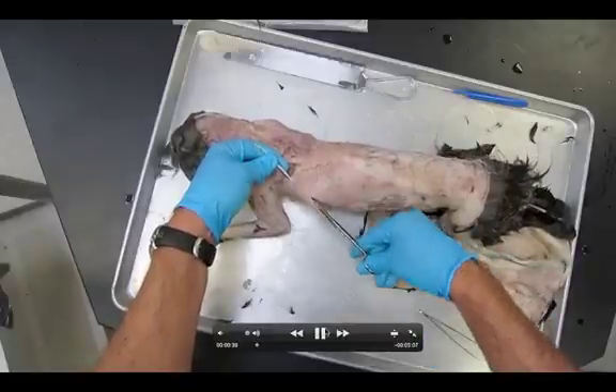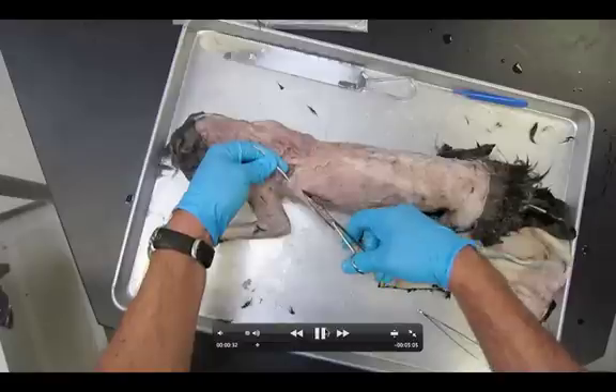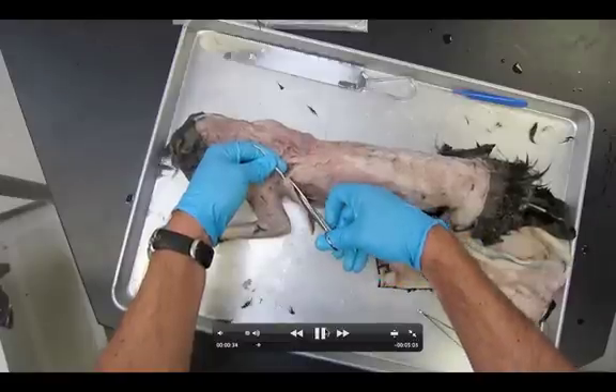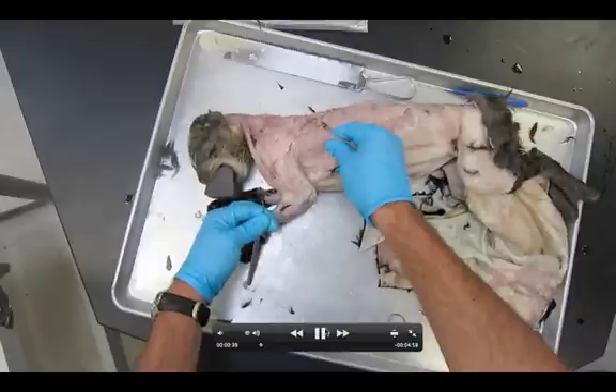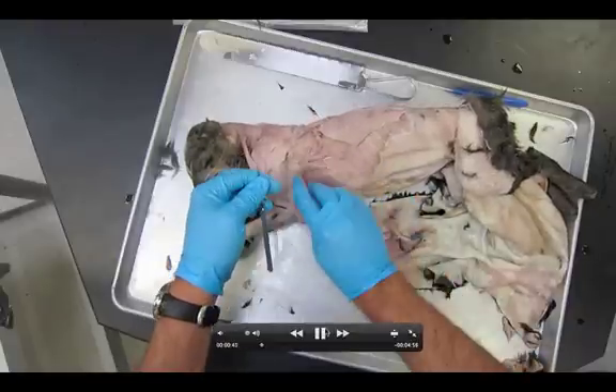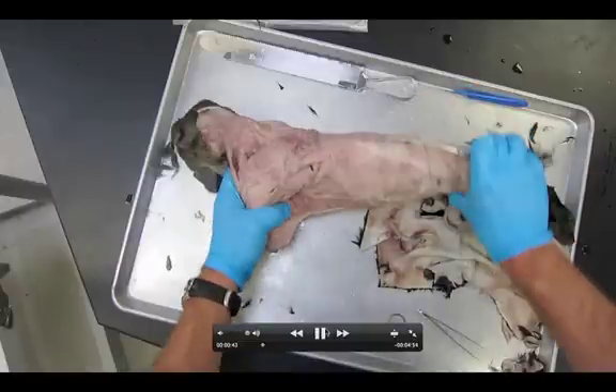Using the probe as a guide, we're going to cut the latissimus dorsi into two pieces right in the middle. Now I can flip it up and flip it down, and we should start seeing some of the muscles of the rib.